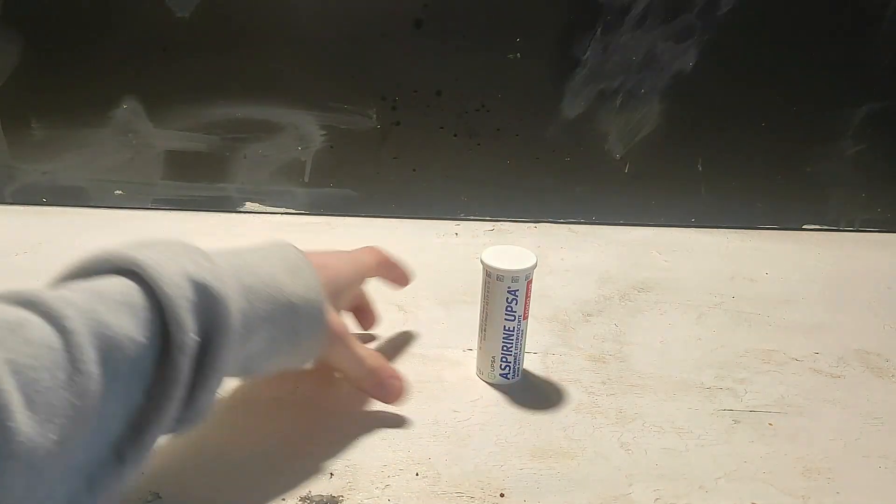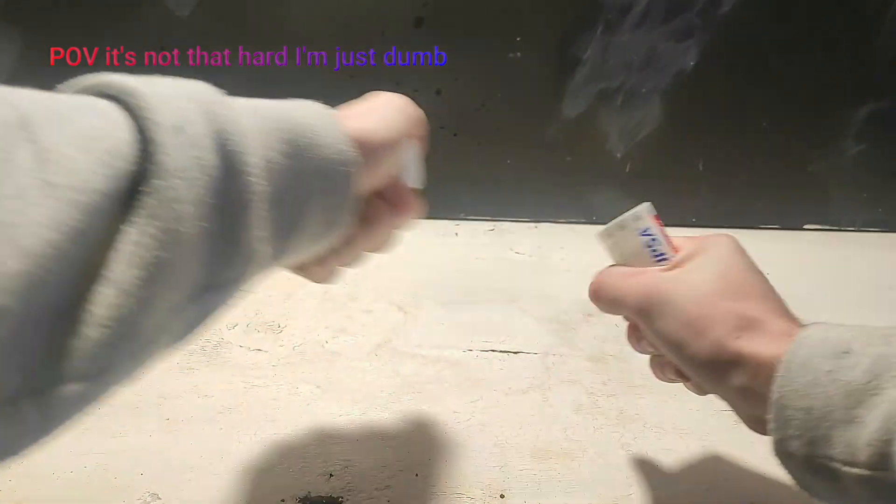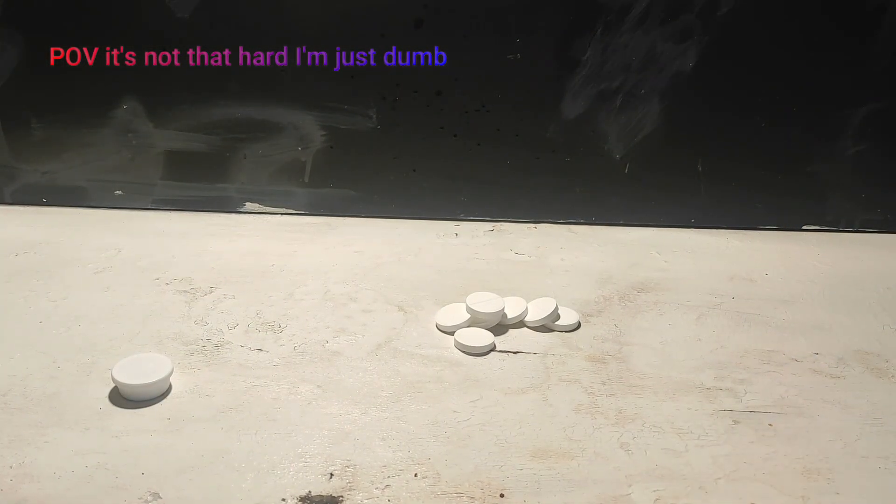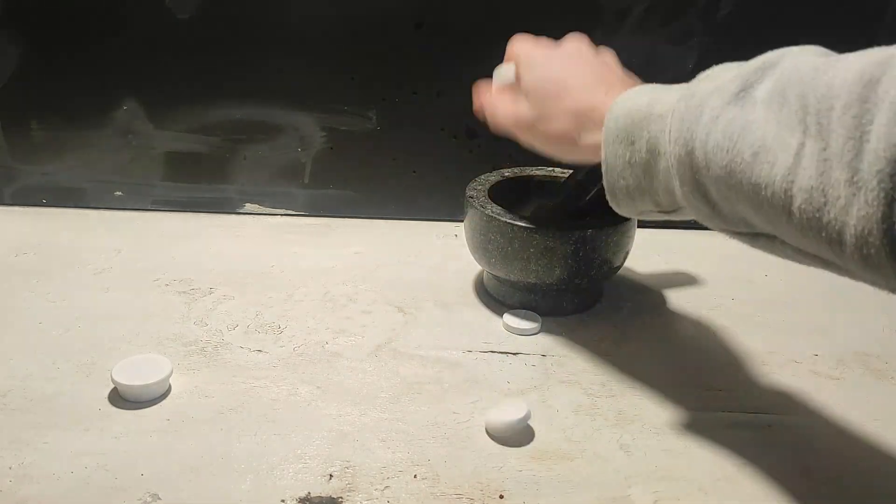The first step of the synthesis will be the extraction of acetyl salicylic acid from aspirin. I already did this extraction on my final video, but anyway, the first step is to grind the tablet with mortar and pestle.